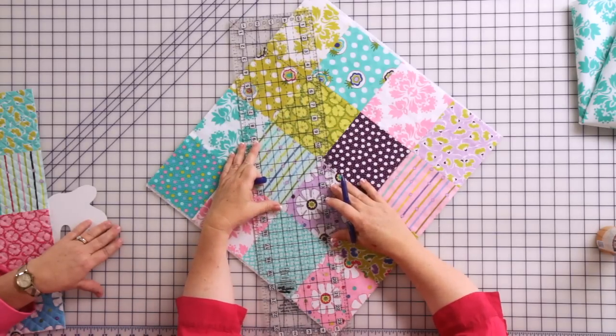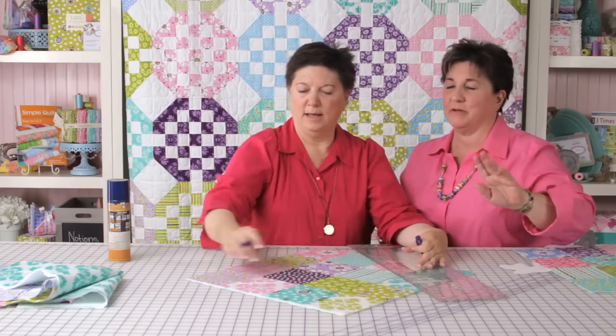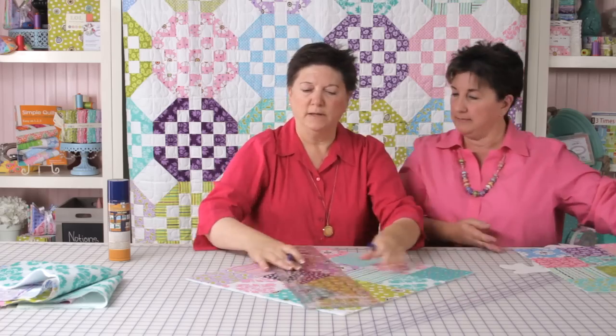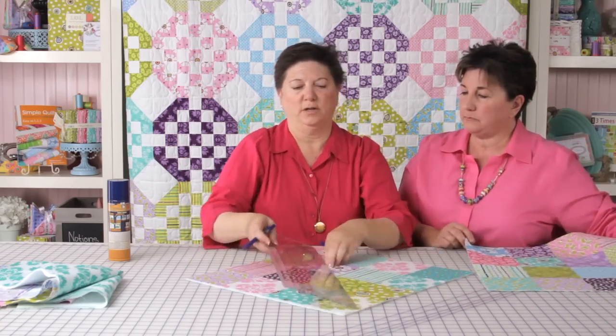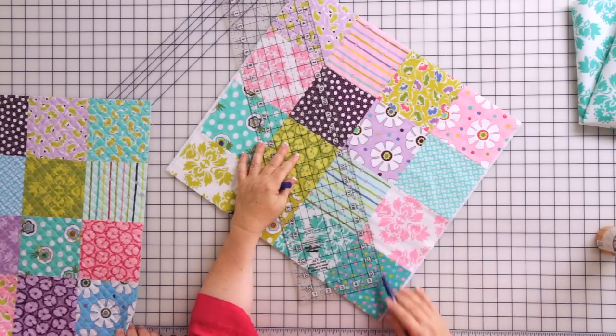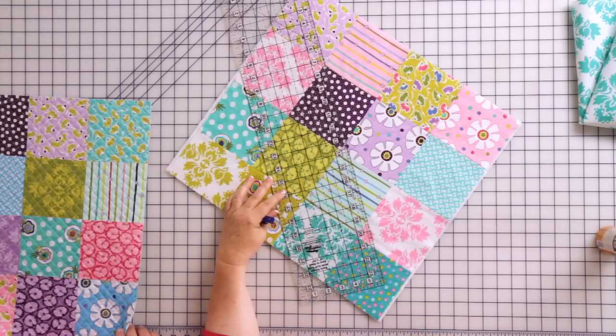I'll do another line about a half inch alongside that — Barbara would do an inch spacing. Then you take it and go the other direction. You'll also need to make a few lines that way, but sew all one way first, come back, and sew the second line. Don't pucker.